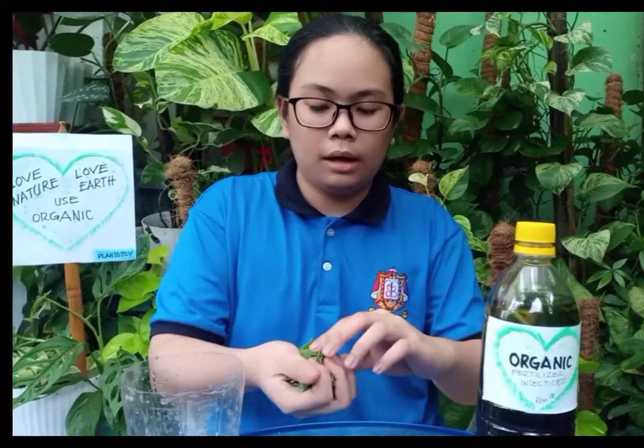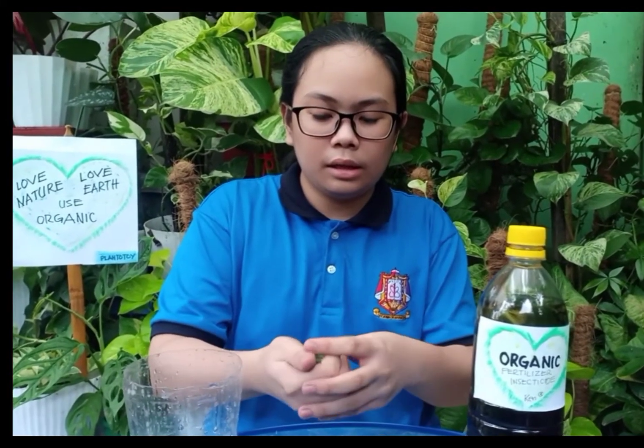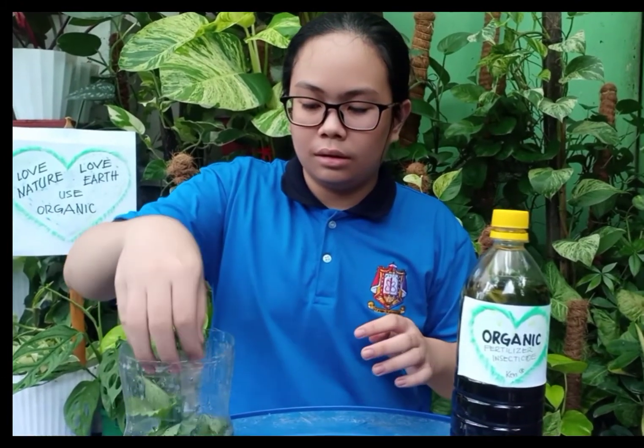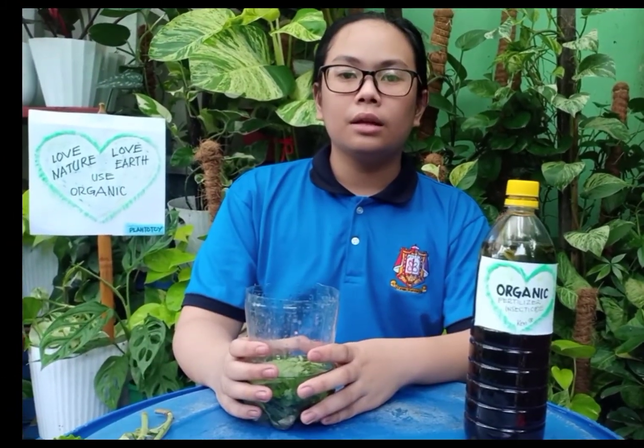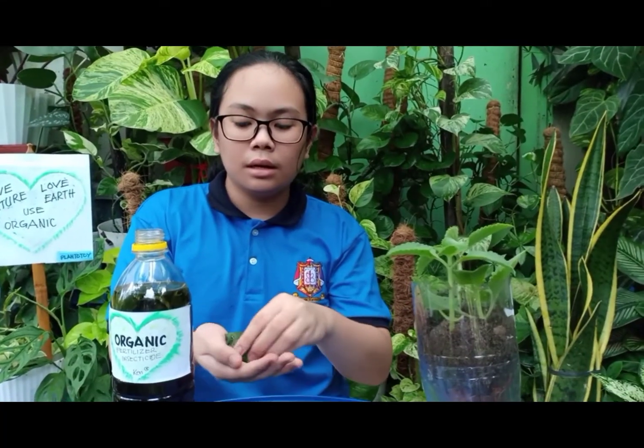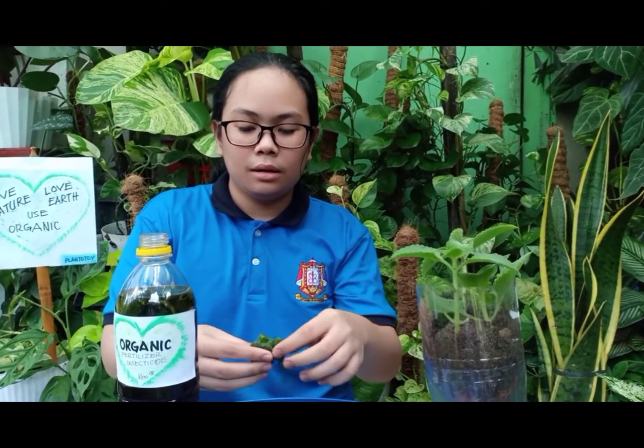Set this aside because you can plant it again. After cutting, crumble it and put it in water. The container I use is a recycled soft drinks bottle. You can crumble or blend it and put it in a bottle.